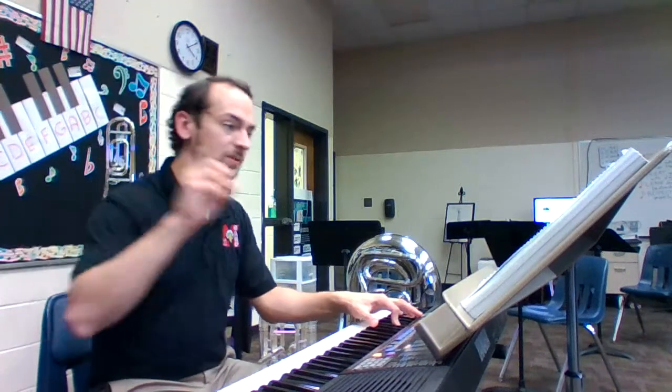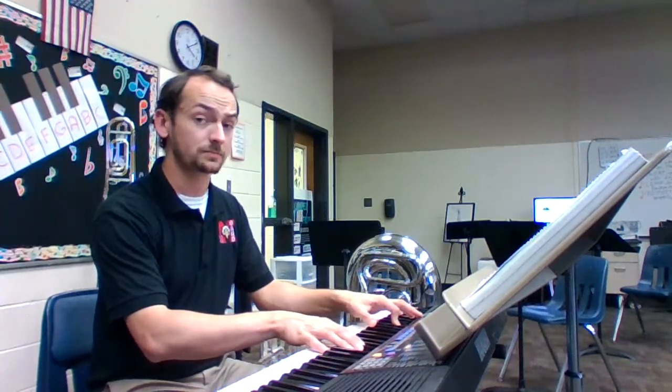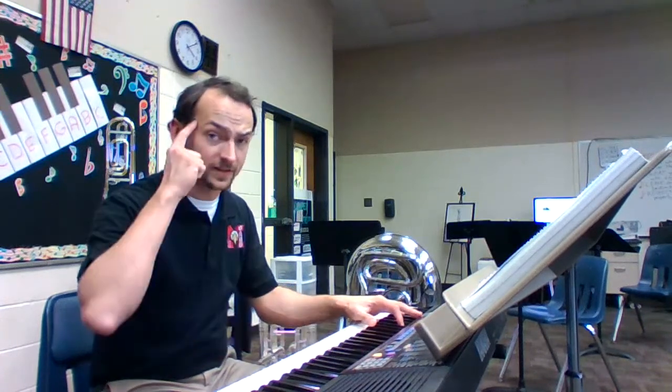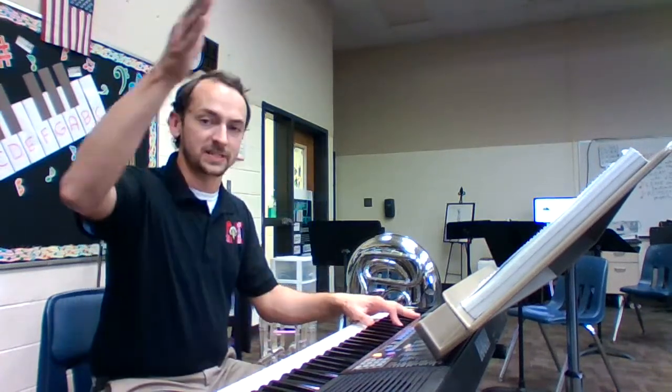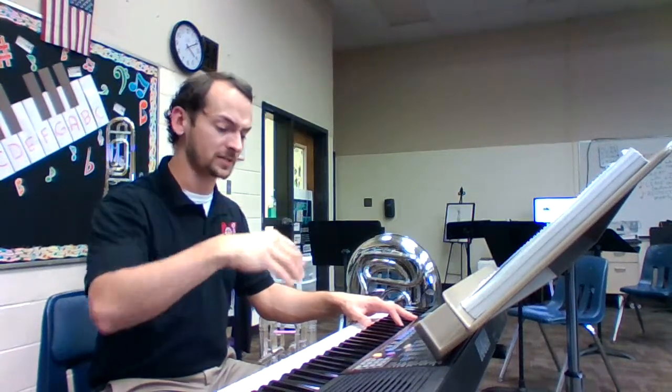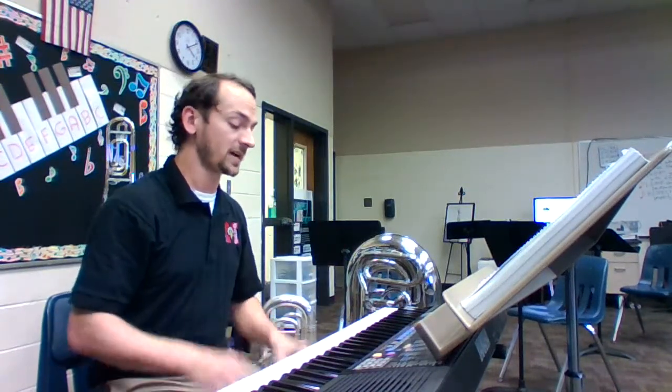Let's try that again without the metronome this time, just you tapping your toe to keep tempo. See if you can find one thing to improve — whether it was an attack, a sustain, a release, a note, a rest, our posture, our hand position. Let's try it.